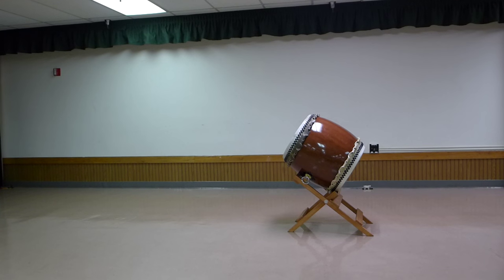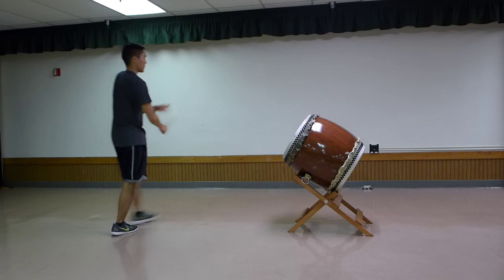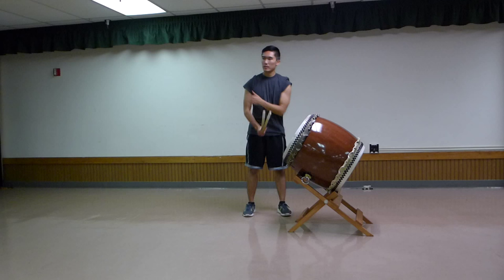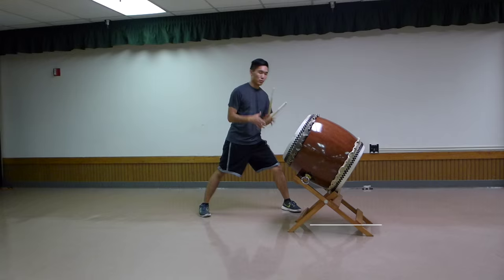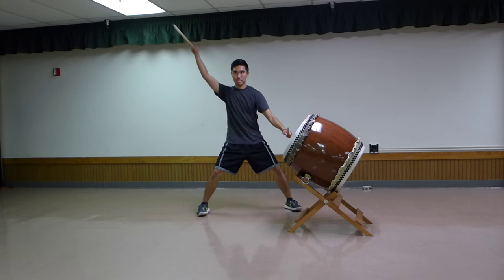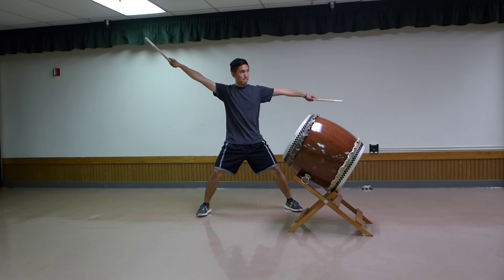Now we're going to learn the Evil Twin version of the chorus. I'm not going to lie to you, it's kind of hard. It's designed to be really different from just traditional Matsuri — a little more flashy, a little more contemporary. But it's still the same four-line structure. Starting at line one of the Evil Twin chorus, it still goes don-don-don-don-ca-da-ca-ca, but the sticking is different.